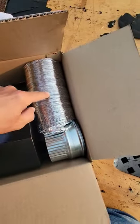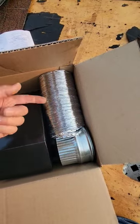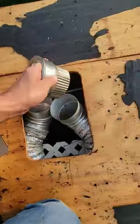It comes with a damper, a little connector, and a little flex line. If you don't like the flex line, an insulated one is actually better because it cuts down the condensation. Basically this will connect to your duct, and that connects to there.